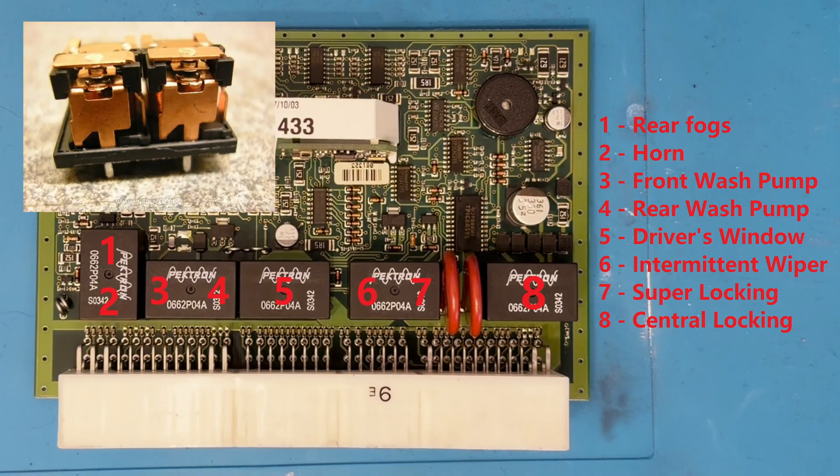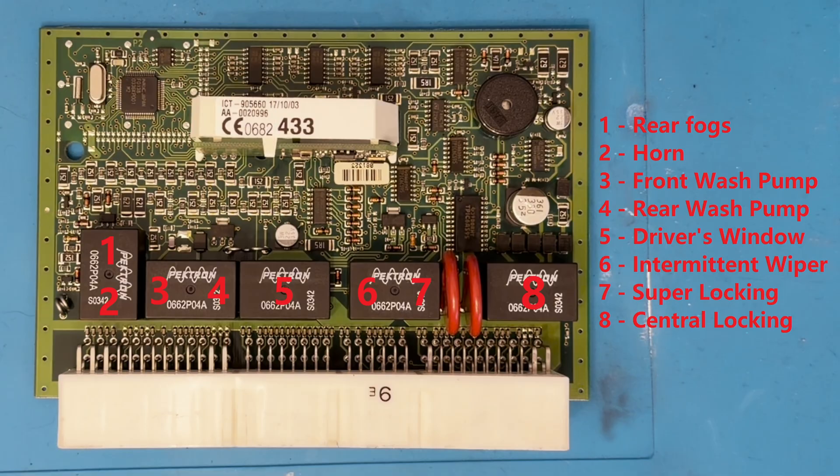Each individual relay actually contains two completely independent coils and sets of contacts, as this picture shows. This means where a relay performs two functions, one can still work perfectly while the other does not. I've labelled the relays in a way that shows what each half does. Where a relay only has one number, both halves work to carry out that function together.